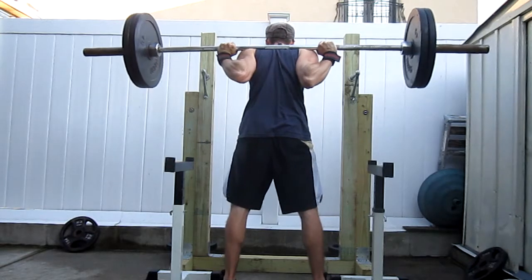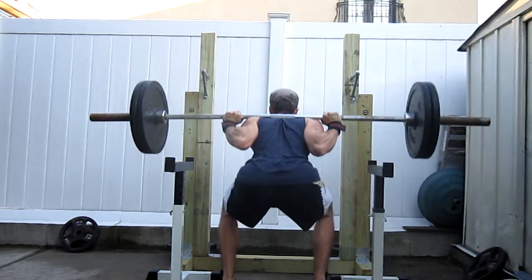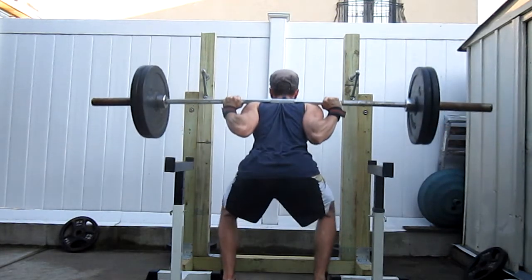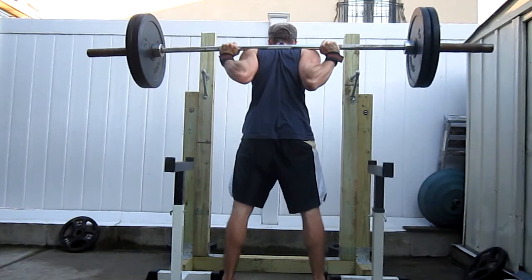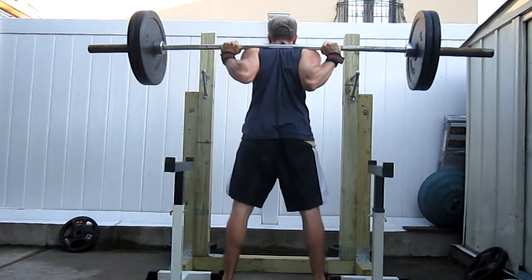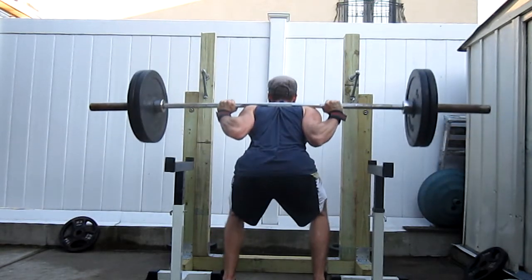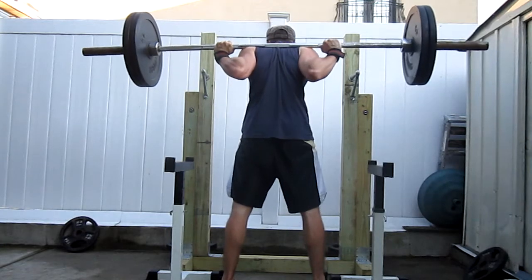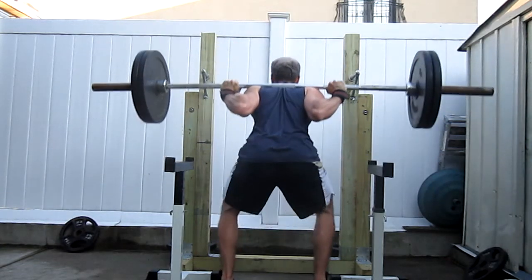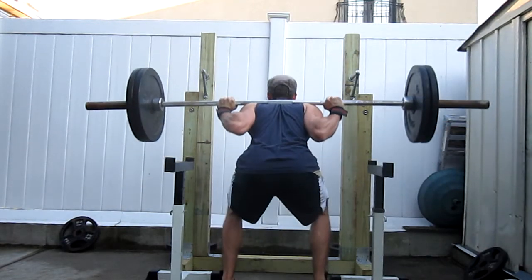Right now — no belt, no wraps, no nothing — just the wrist wraps to keep those wrists straight. I'm trying to get myself as accustomed as possible to wearing what I would wear in competition. The only thing I'm missing that I really haven't bought yet is a singlet and some real decent knee sleeves, like SBDs or Rehbands or anything like that — I still haven't bought those.